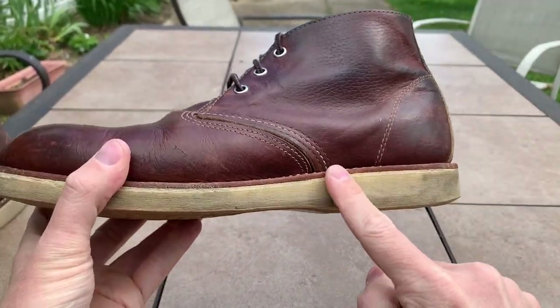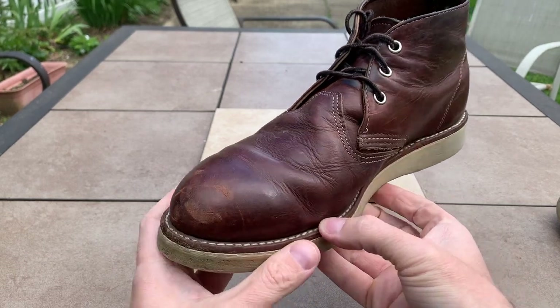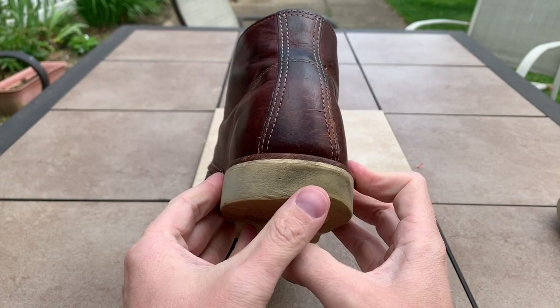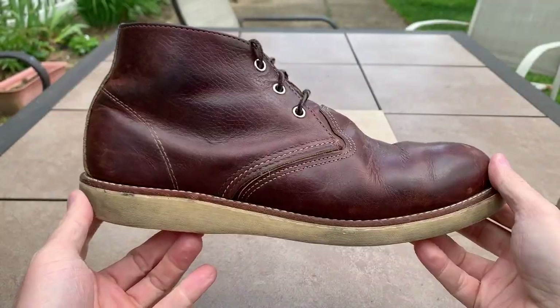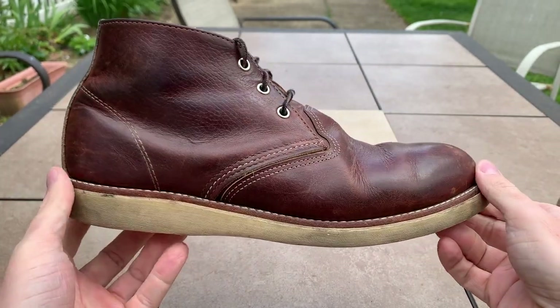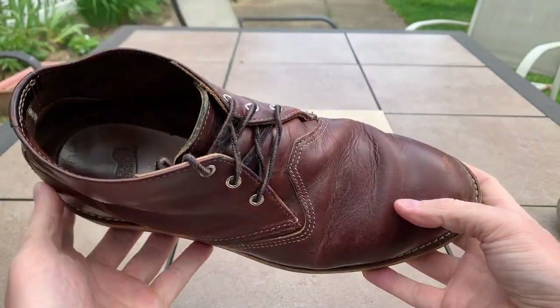When you first get this, the contrast stitching is usually more of a white. The other boot has a little bit more scuffs — this is the one I wear on my right foot. I don't really clean these that much; they're pretty low maintenance. I usually put shoe trees in these to suck the moisture out, because sometimes I've worn them multiple days in a row and the moisture just collects inside, which is not a good thing.